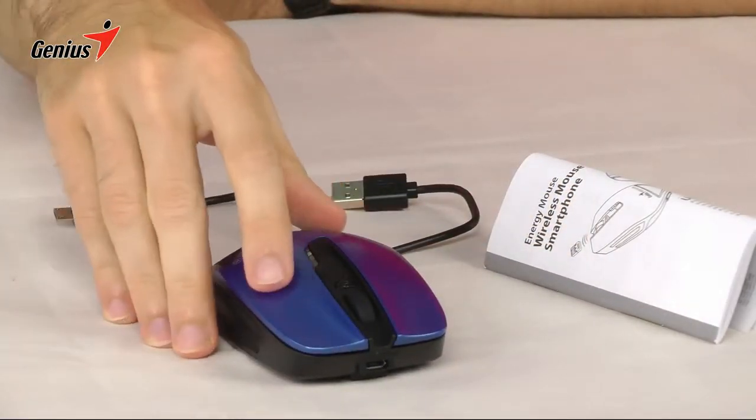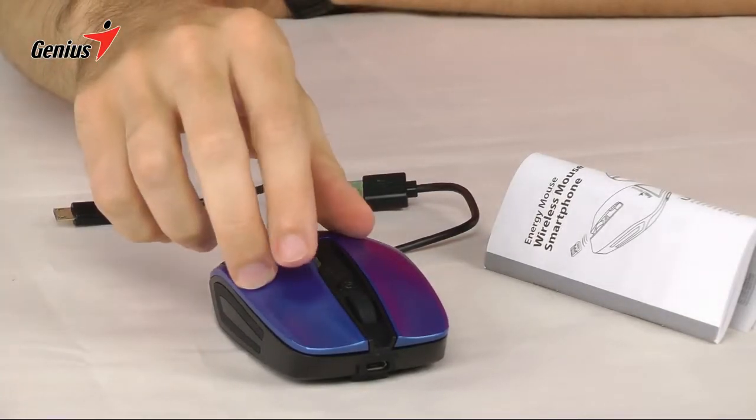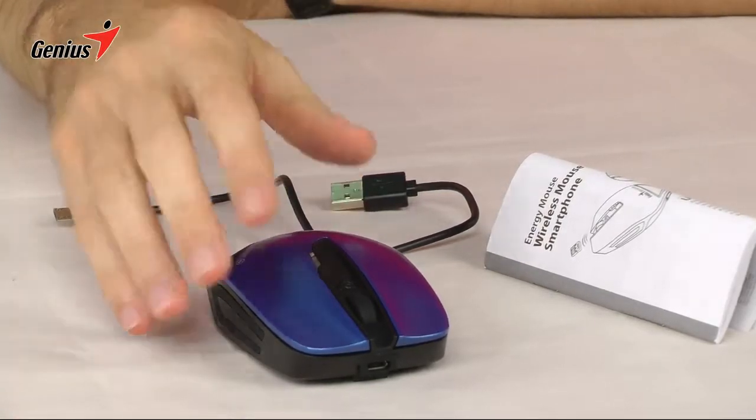Inside the Energy Mouse you have a 2700 milliampere-hour lithium polymer battery, which has more than enough juice to power or recharge a smartphone.